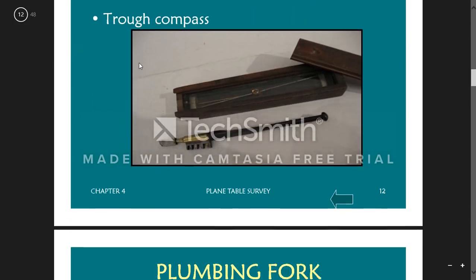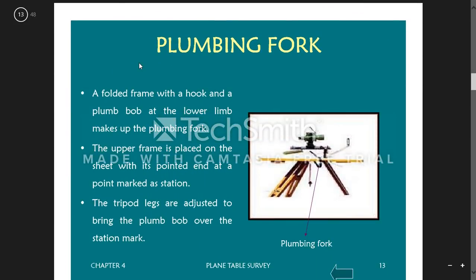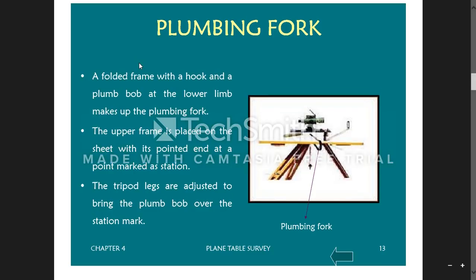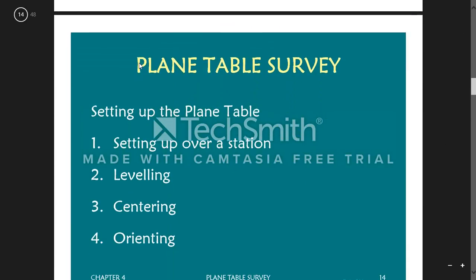A rough compass is used for orientation. The plumbing fork is a folded frame with a hook and a plumb bob at the lower limb. The upper frame is placed on the sheet with its pointed end at the station marked on the sheet. The tripod legs are adjusted to bring the plumb bob over the station mark on the ground. It is useful for transferring the point from the table to the ground or vice versa.